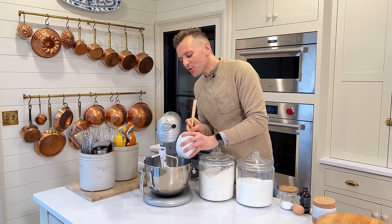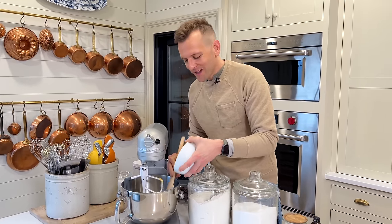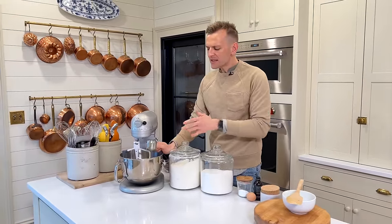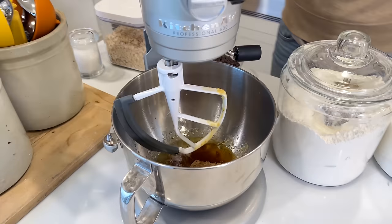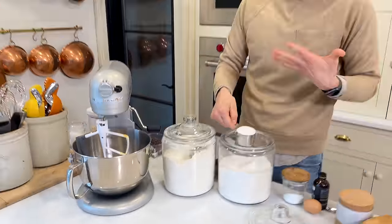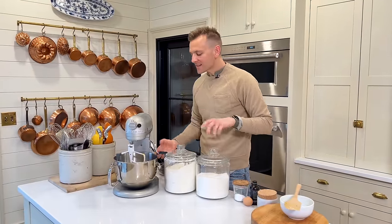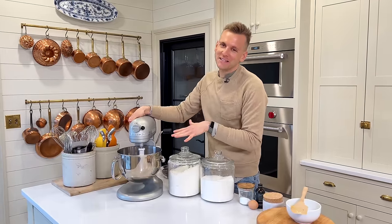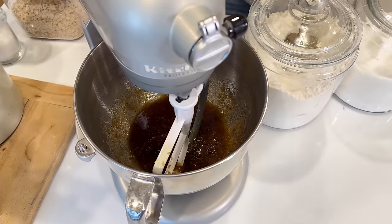It won't cream like a traditional butter and sugar mixture for a cookie would, because we're using melted butter — but that's okay, we're still gonna mix all the ingredients together. We're gonna add some brown sugar, which you just lightly pack into your measure. The brown sugar is gonna up the caramelly toffee notes of the brown butter, so they're really gonna play on each other and give it even more flavor. Then some white sugar also — we're gonna mix that together just to combine it.